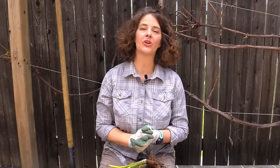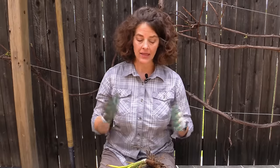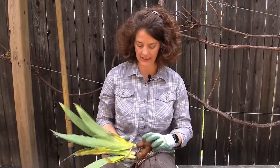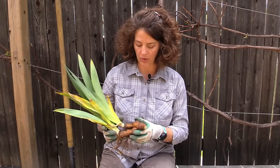Hi everyone, it's Katherine with Colorado Yard Care, and today I'm going to share with you how to plant irises in your garden for long-term success. Before I show you how to plant irises, I do want to go over a few things about how irises grow so that you'll understand why we do certain things when we plant them.